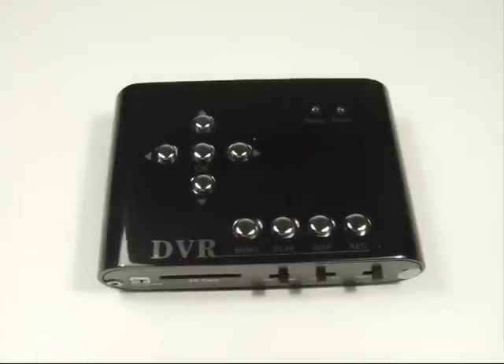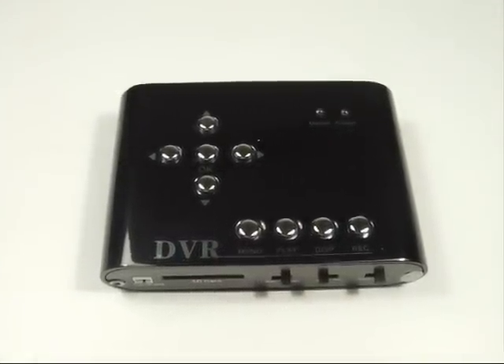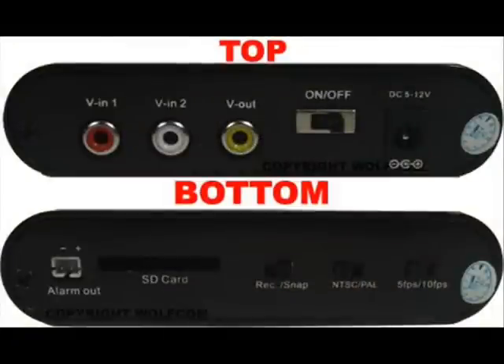The DV100 also has an internal memory of 32MB, which can store 376 pictures or 50 10-second video clips.